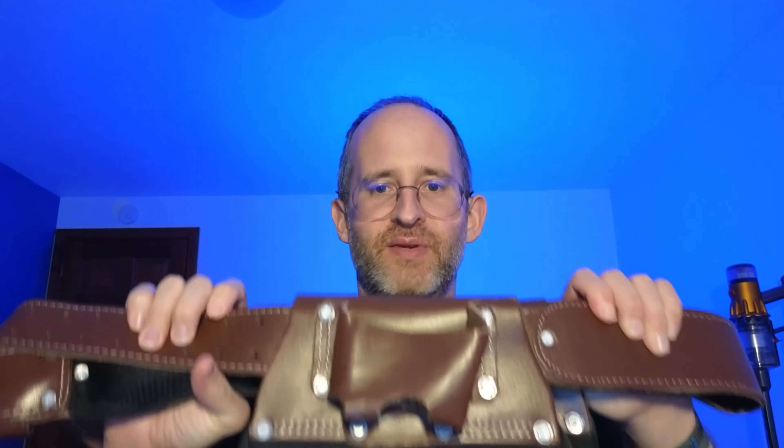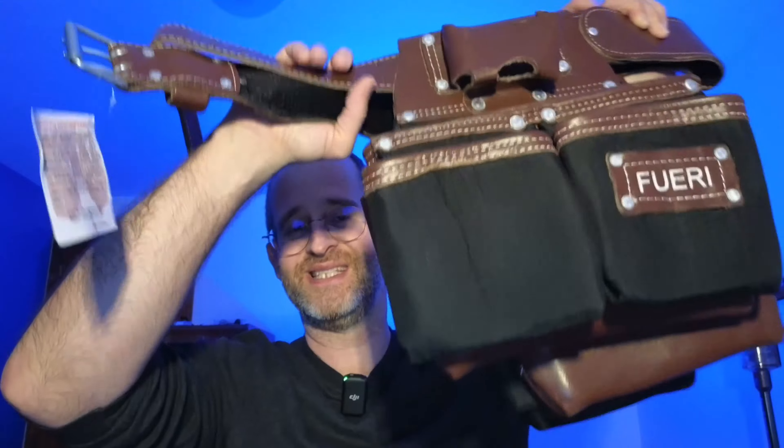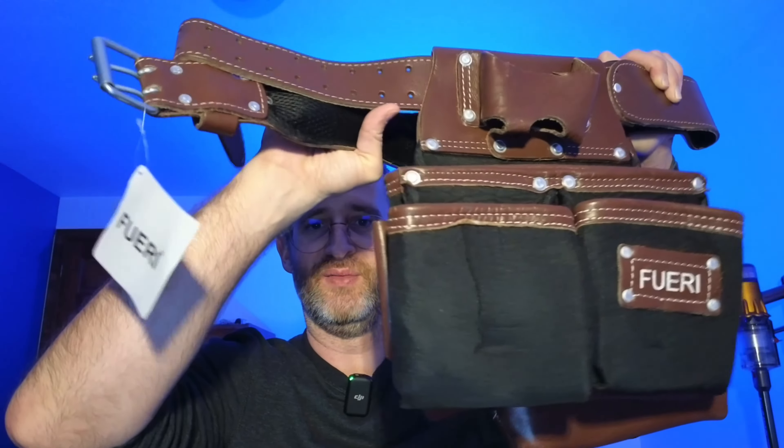Hey, it's Mike here, and today we're going to be taking a look at the Fueri Nylon & Leather Tool Belt. It says for men, but of course women could use this as well. This is something that I received from the company in order to do a review of. However, I'm going to give you my honest opinion on what I like about it and what I don't like about it.